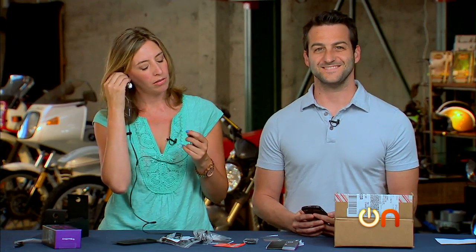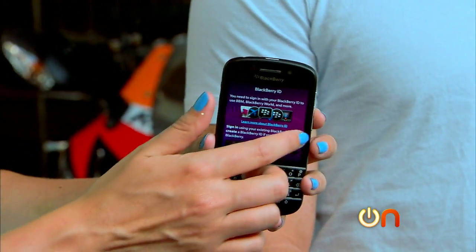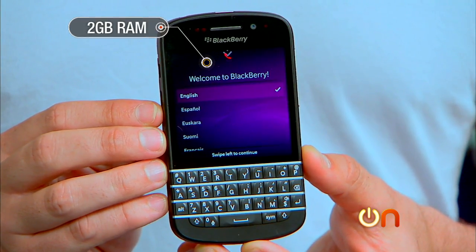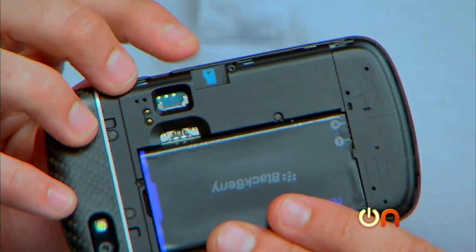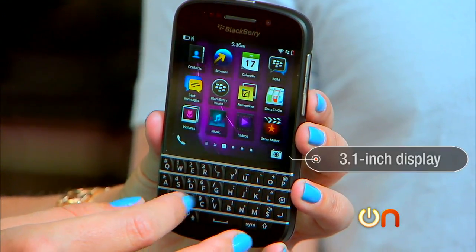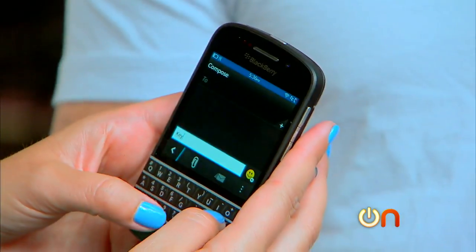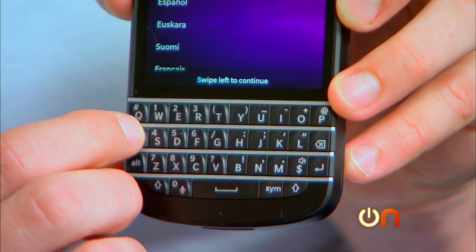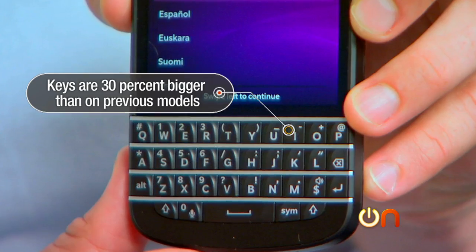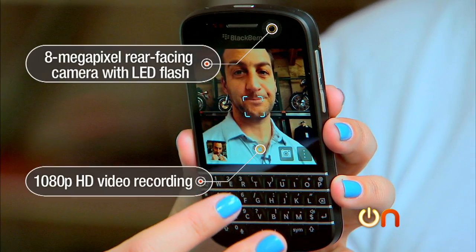The BBQ10 is running BlackBerry's newest OS, 10.1. Its processor is a Qualcomm Snapdragon S4 with 1.5 gigahertz dual-core CPUs. It has 2 gigs of RAM but just 16 gigs of flash storage, expandable via microSD but only up to 32 gigs. The display is kind of sad — it's a 3.1-inch screen and the resolution is only 720 by 720. Speaking of the keyboard, it is the biggest selling point: a full four rows with 35 keys, and BlackBerry says the keys are 30% bigger than on previous models. The rear-facing camera is 8 megapixels with an LED flash and 1080p HD video recording.